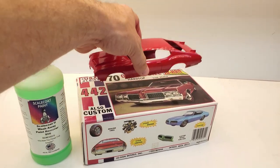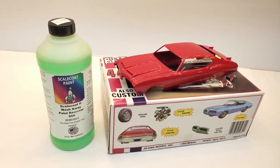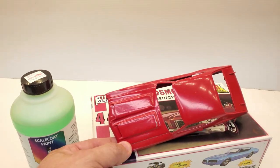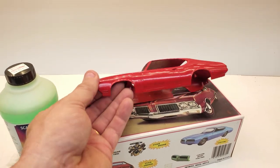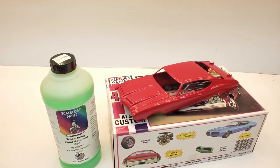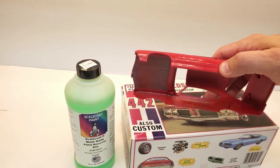Now this car here, it's the 70 Olds 442 Johan kit. My friend Steve sent me this kit last year sometime — it's been quite a while back. This is a paint job that he had painted on there some years ago, and it needs to be stripped. It looks like Steve did a good job of putting it on there super thick too, so this is definitely going to put this stuff to the test. Because this paint has been on there somewhere around 30-something years, I believe.